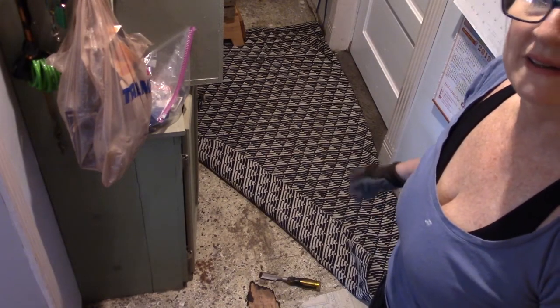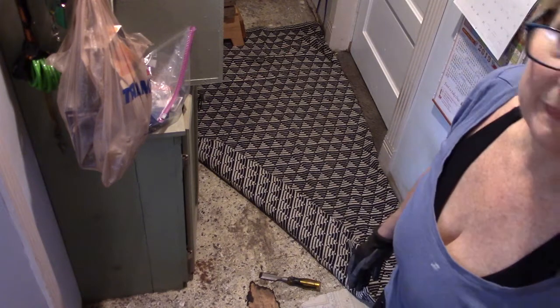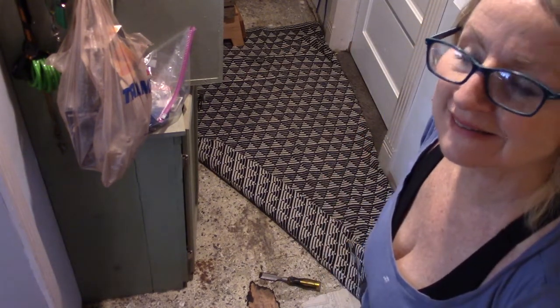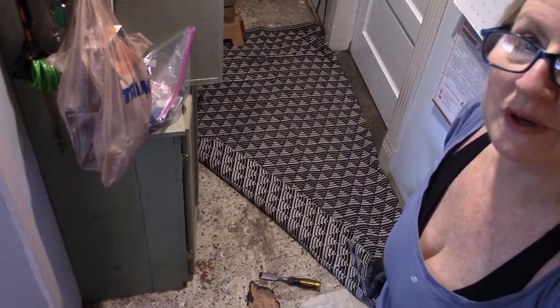So what I'm doing right now is ripping up some of this. It was like a gridded sandy paint that my dad put in probably in the 60s. And under it there's like this wax barrier or something. Anyway, I'm going to work on it right now.